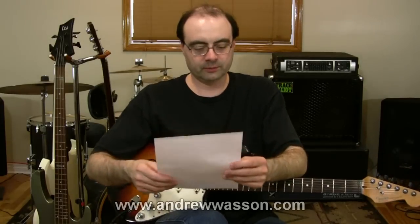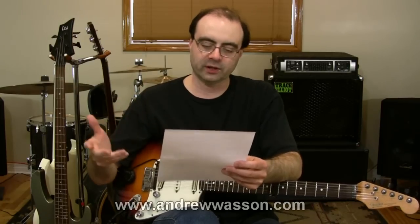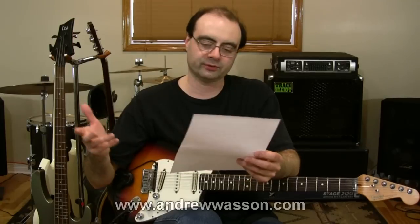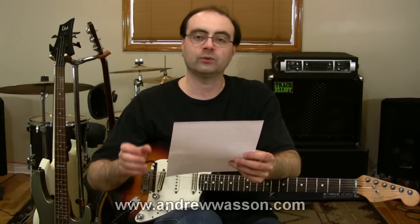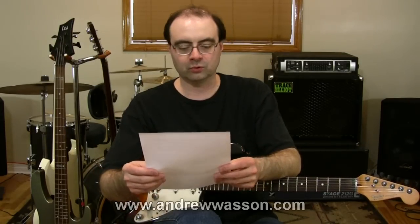The next question comes to us from John out in Germany. He wrote in saying: Is there any way of warming up without touching a guitar, both mentally and physically through the use of something like a grip exerciser? He says this could be very useful before lessons or when jamming with friends, when he might not have the opportunity to run through his usual warmups.